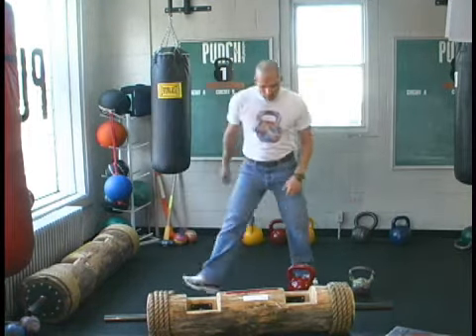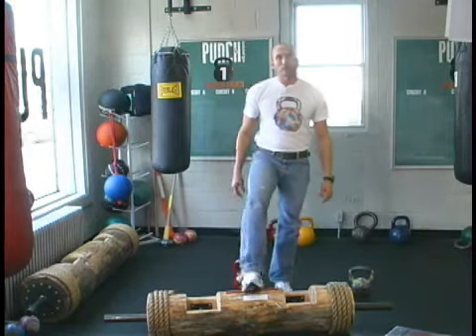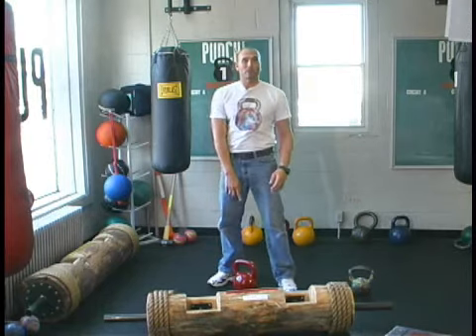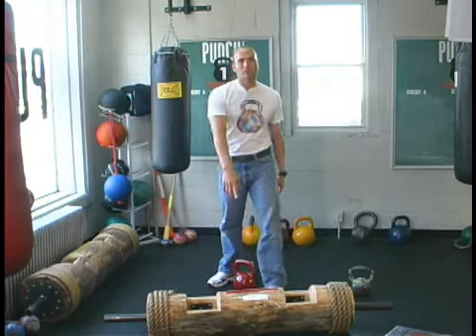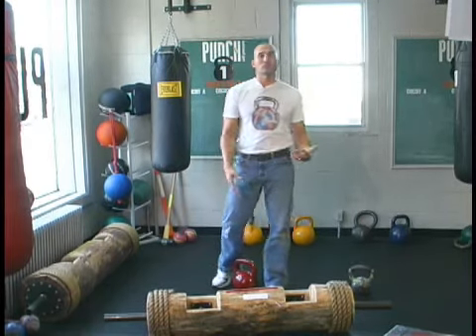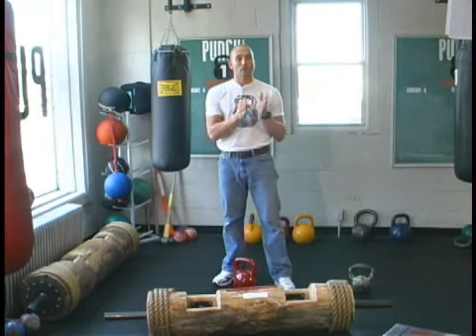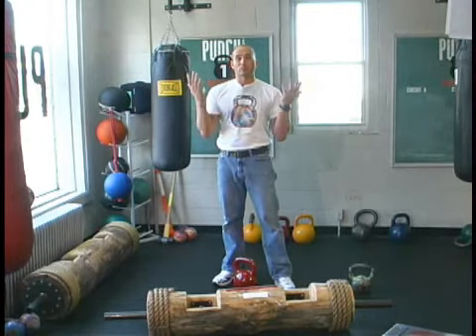We're going to take a 53-pound kettlebell and swing it 30 times, and clean and press a 100-pound log five times. The swing will give me about 1,590 pounds, and the log will give me 500 pounds per set — that's 2,090 pounds per set. We're going to do this between 1 and 10 times. When you do it 10 times, it's 20,000 some odd pounds.